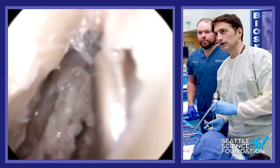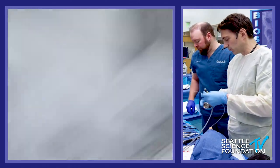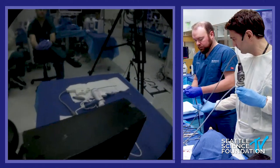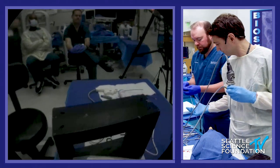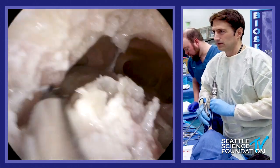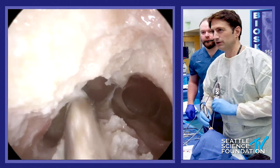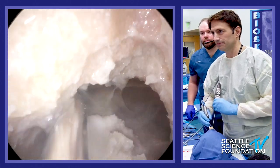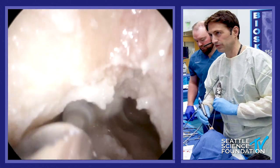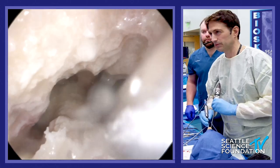Now I like to use the 70-degree scope — this is the last move I do — and round out the corners. Give me a 70-degree cutting burr. Now we're looking up; you can use both nostrils if you want. Bring this down just a little bit more there. I call this rounding out the corners — making sure you have a nice smooth transition here. Then I want to take this inner sinus septum all the way down.